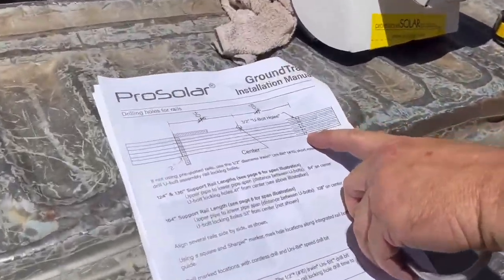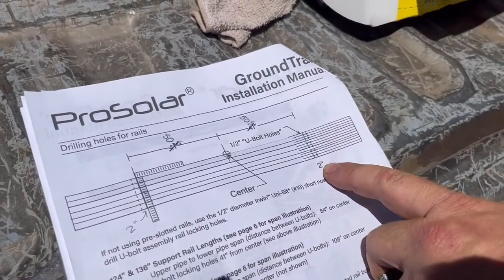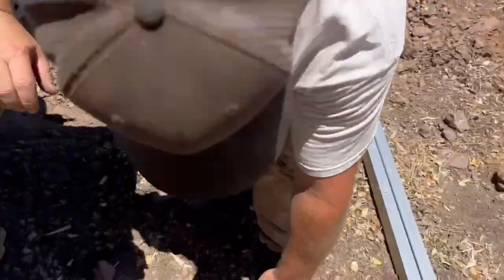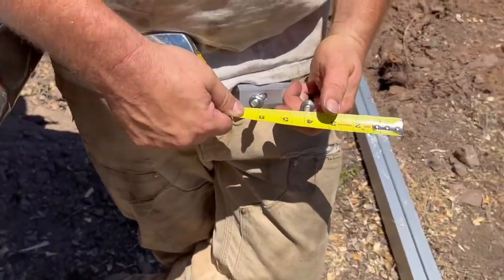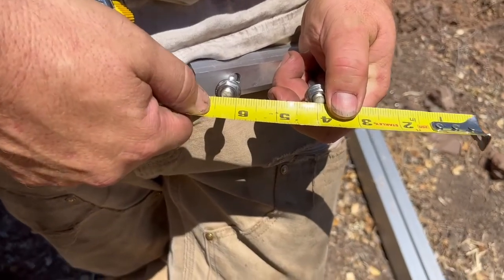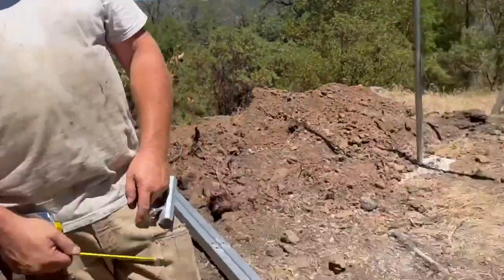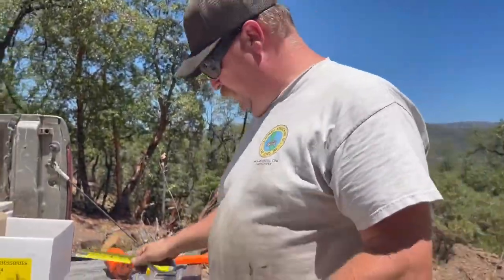Bone to pick number two: our directions imply your holes need to be two inches on center. You take your U-bolt — center of one side, center of the other is two and a quarter. We'll show you when we set this next rail what happened when we drilled these two-inch-on-center holes and how far off they are, and what we had to do to make this not such a pain.